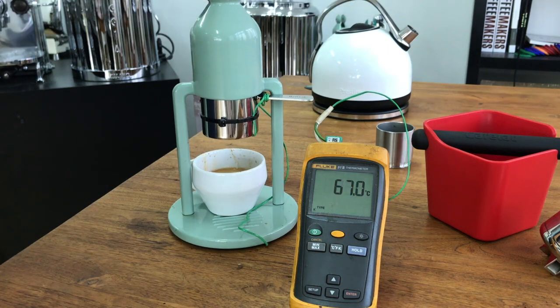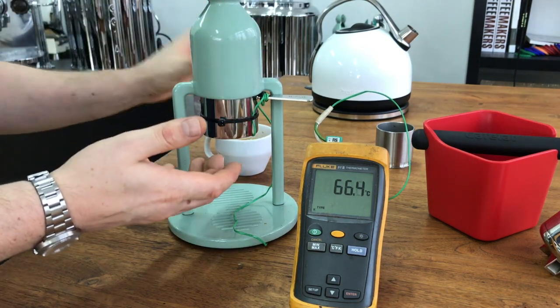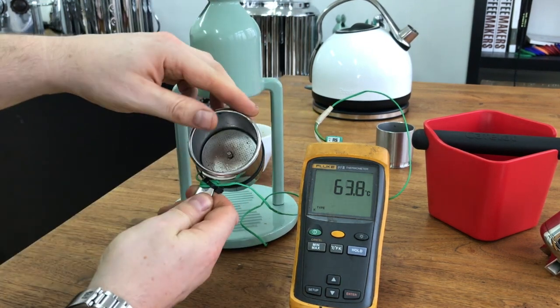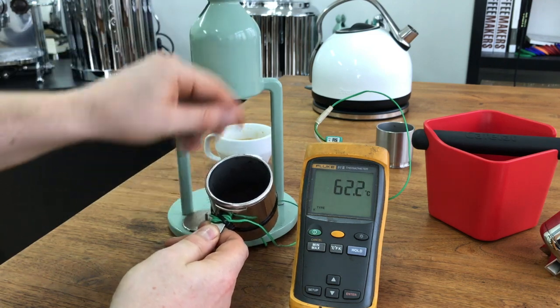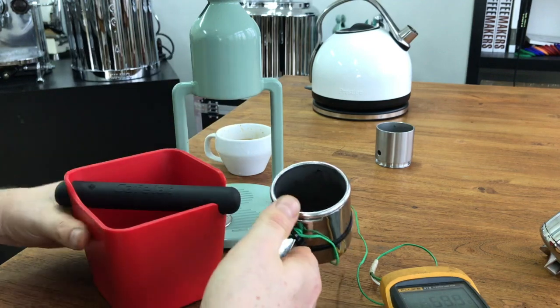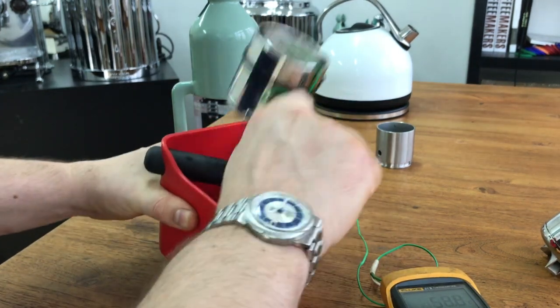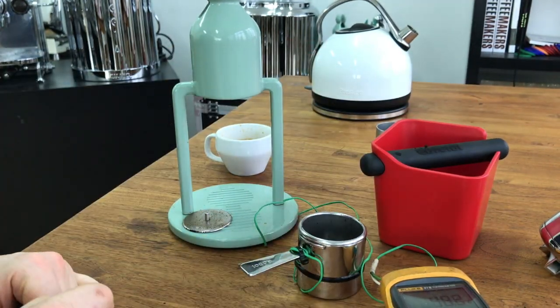Let's express all of the water out. As you can see, even after a minute or so it's still up to 80 degrees. We've removed all of the water — wait for the hiss of the air, and then remove the screen. It's exactly the same as a professional machine or a normal home machine. We can just knock out the puck and then clean up — it's very easy.